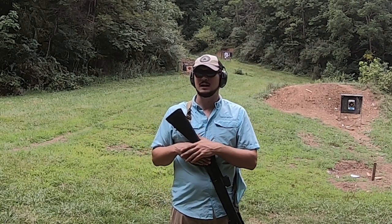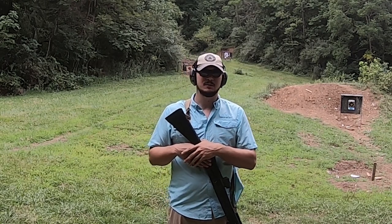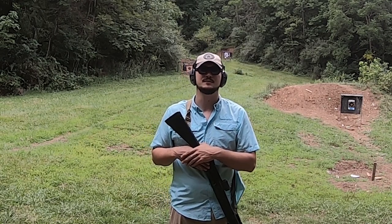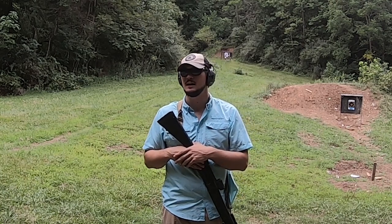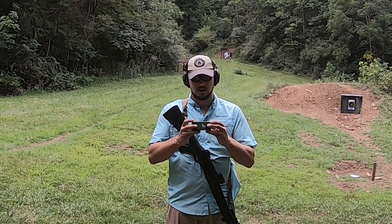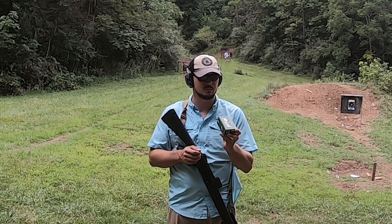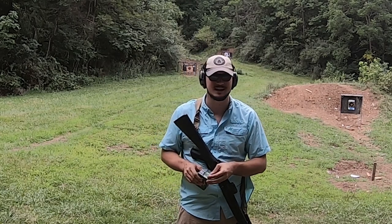Today we're taking a look at some Black Aces Tactical Double-Ought Buckshot, some NSI Double-Ought Buckshot that's a 2-3/4-inch 12-pellet load — you might have seen those around, they've been around for a few years. Then we've got a Turkish load, a Sterling-branded Pala slug, a 32-gram which comes out to 1 and 5/32nd ounces as the box claims.